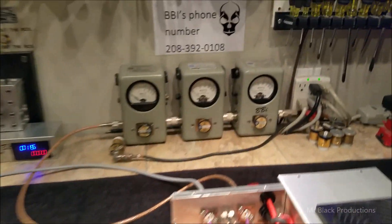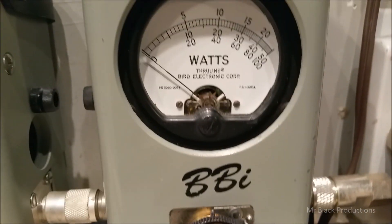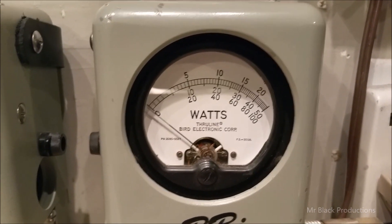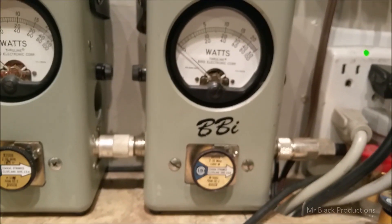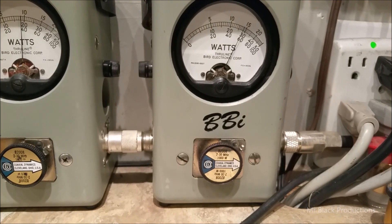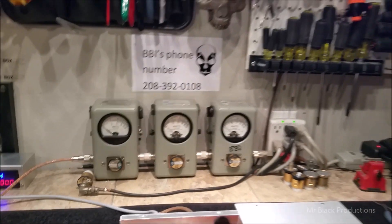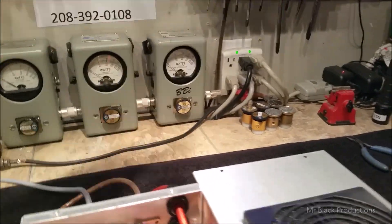Now let's go ahead and kick that over to the 2X position. That 1,000 watt slug is now reading like a 2,000 watt. So directly between the 40 and the 60, see that little hash mark right about there — that's our 1,000 watt reading scale. Dead on the money. 500 bird over here, 1,200 peak out.